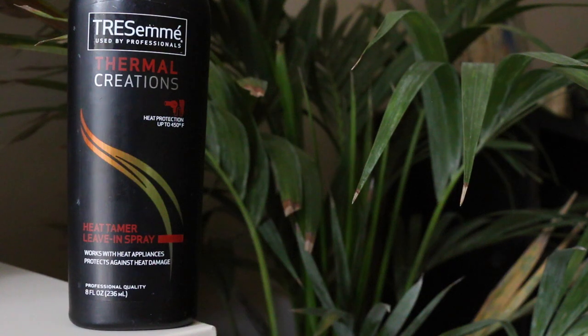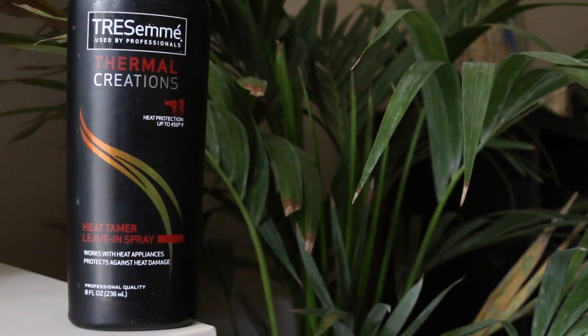First things first, you want to go ahead and use a heat protectant. This is from Tresemme, and I've been using this for about three to four years. I'm almost done with a bottle now. I lost the nozzle, so I just added a different one. But you want to go ahead and spray that all over your hair and comb through it. I do have bleached hair, so it's very important that I protect it. I'm also doing this on day one hair, meaning I just washed my hair probably about four hours ago in the morning.